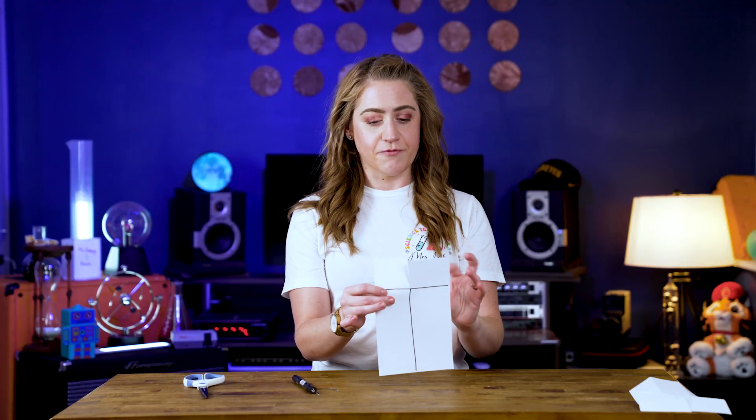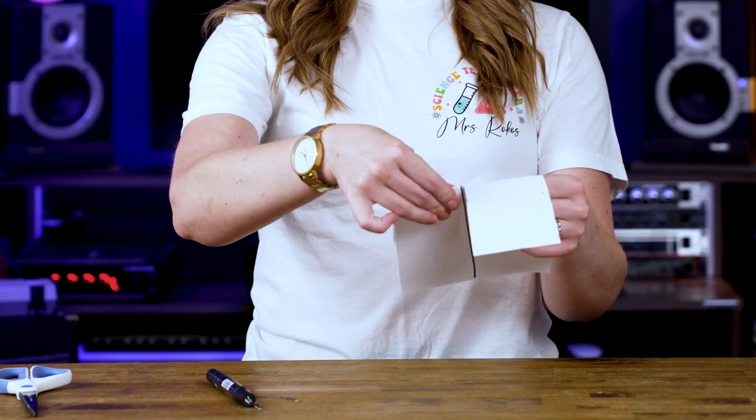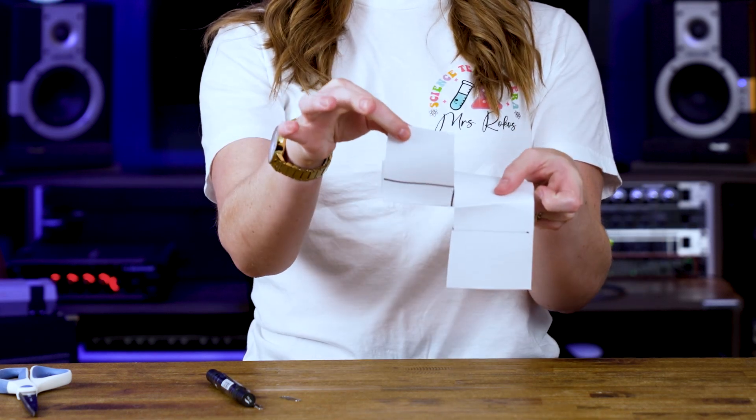Next, you're going to fold one side forward and one side backwards, so they're facing opposite directions.